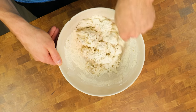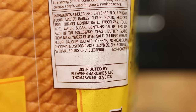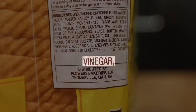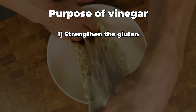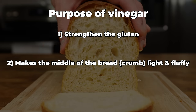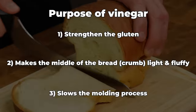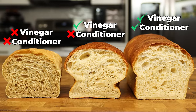It should look something like this. Add 15 grams white vinegar to the dough. Why are we using vinegar in bread? Surprisingly, vinegar is a common ingredient in store bought bread. Similar to dough conditioner, vinegar helps strengthen the gluten, helps make the crumb or the middle of the bread light and fluffy, and slows the molding process. Just look at the fluffiness of the test recipe after I started using vinegar.